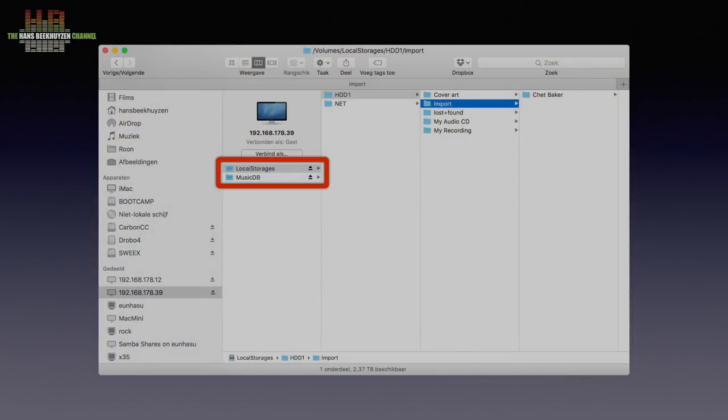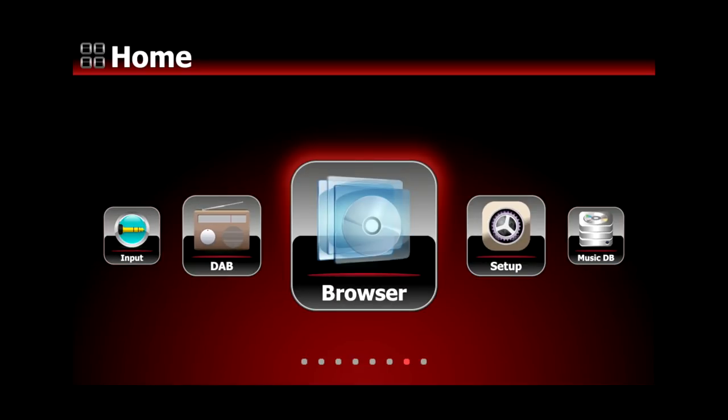I use the X35 footage here since it is fully identical to the X45. If you already have music on your computer and want to add it to the X45, you log on to the X45 using the Samba protocol, just like accessing a second computer in the file manager. You will see two volumes: local storage and MusicDB. The latter is read-only and is where the X45 stores the music it has indexed. Local storage is where you find the hard disk and the network shares the X45 has access to — normally only HDD One will be accessible.